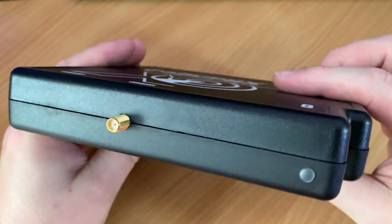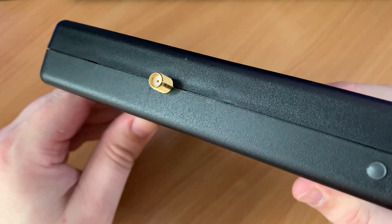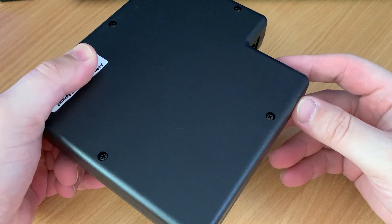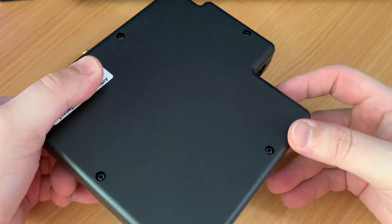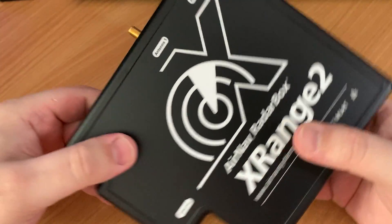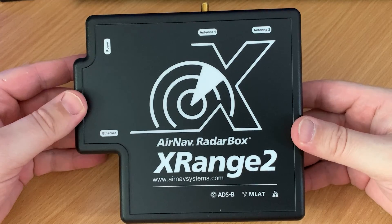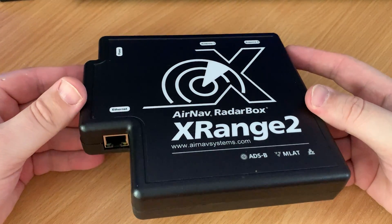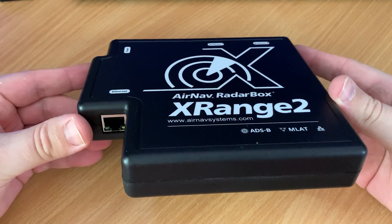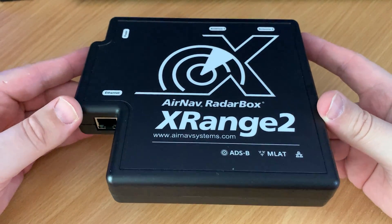The X-Range 2 has three connectors: one for power, one for ethernet connection which connects to your router, and one for the antenna. The box itself is made from plastic but each of those ports are really easily accessible. You may also notice there is a label for an antenna — this will be utilised in a future version of the product which will also contain a VHF radio for listening to aircraft. But for this version we're just looking at ADS-B reception.